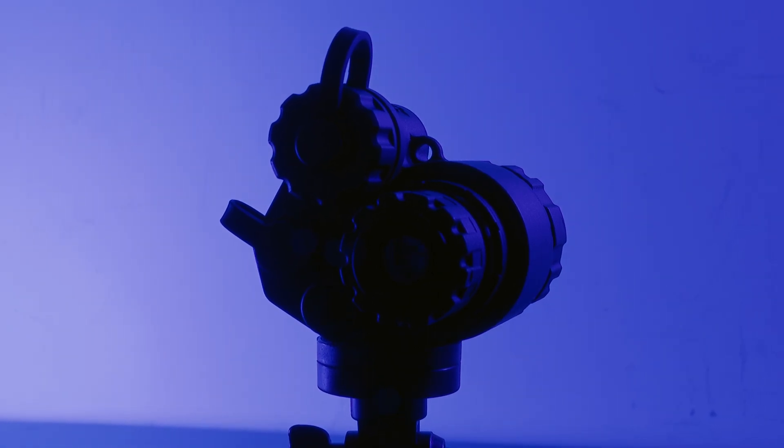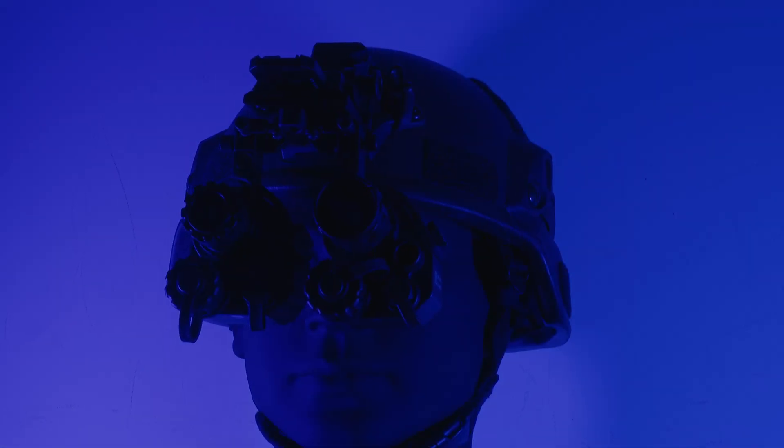If I say digital night vision technology has caught up with image intensifier tubes, would you believe me? These are the ADNV G14SE and G14P2 digital night vision monoculars. They perform at the same levels as Gen 2 and Gen 3 image intensifier tubes.